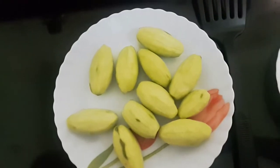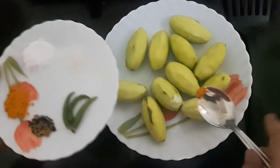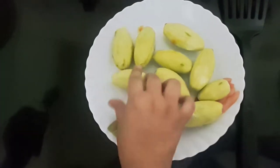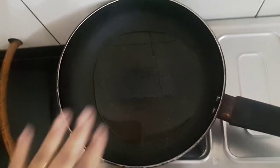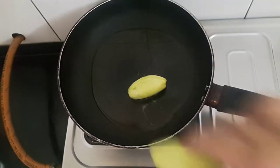Let this oil heat. Now friends I'll add little salt and little turmeric powder to the pointed gourds and mix. The oil is hot now. I'll shallow fry them on high flame, putting them in one by one.